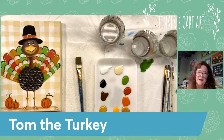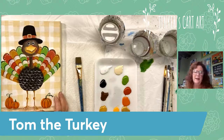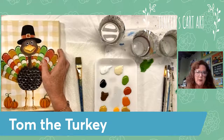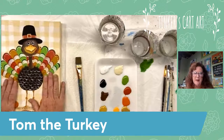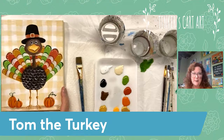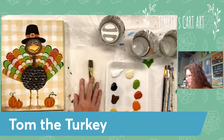Hey, everyone! I'm so excited to paint the Tom the Turkey painting with you guys this morning. Can you believe it's almost Thanksgiving? It seems like we were just looking forward to Halloween, but here we are ready to paint some Thanksgiving and then jump into Christmas. Welcome, I'm so glad you're painting with me this morning. When you get on, just say hello and tell me where you're watching from. Tell me what you've been painting. This is a pretty simple painting we're going to do this morning — it's really fun.